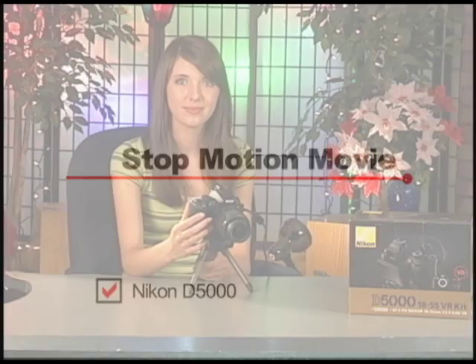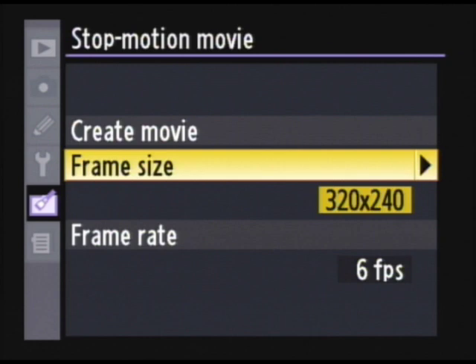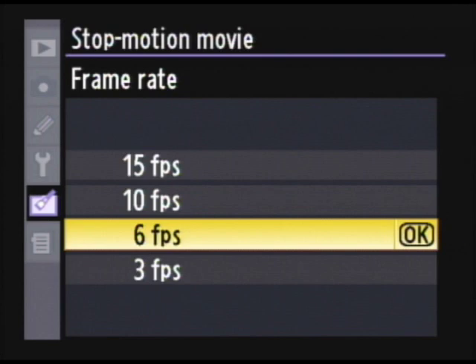Now that I've shown you how to take pictures using the interval timer, I'm going to show you how to assemble the pictures to make a stop motion movie. Go to the retouch menu and select stop motion movie. Then you're going to choose your frame size and your frame rate, which is how many frames are going to be shown per second. Once you've selected that, go up and select create movie.